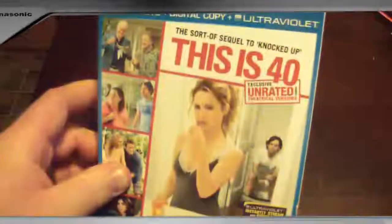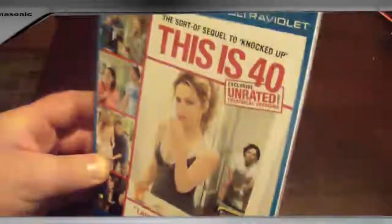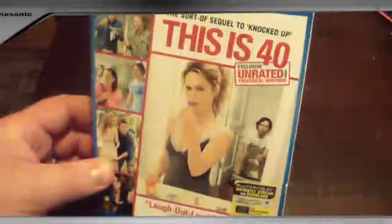This is 40 is the sort of sequel to Knocked Up. It takes Leslie Mann and Paul Rudd's characters from Knocked Up and visits them several years later to see where their lives are. I'm not really sure how they kind of came up with this idea.